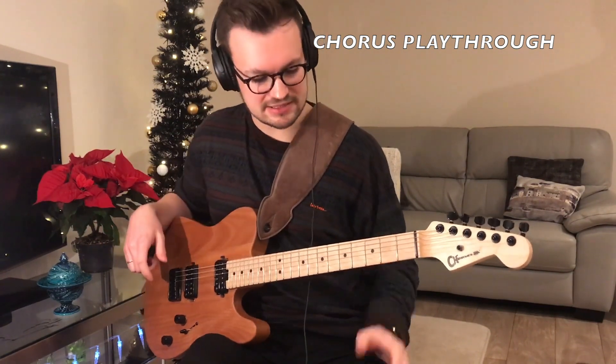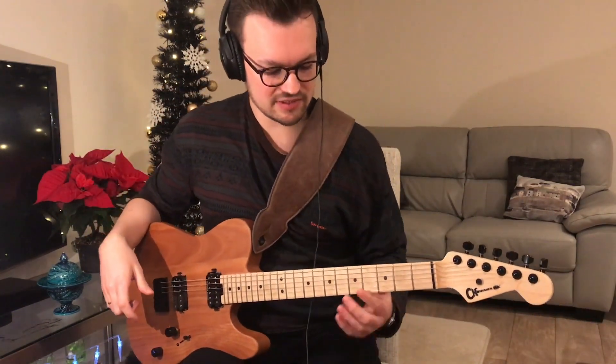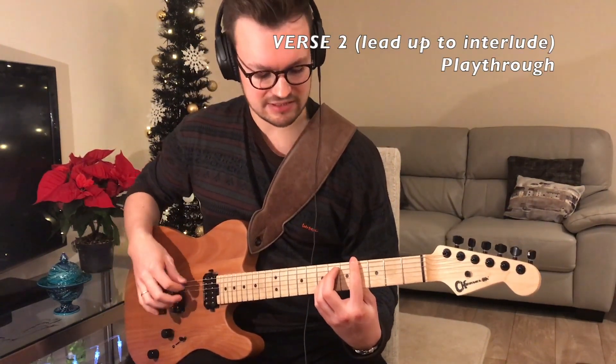Put it all together and that's how it sounds — pretty good. After the chorus, it goes back to the verse, which is just the same as before. So you're going back onto the fourth fret and playing this.